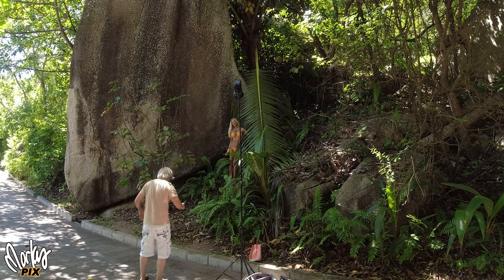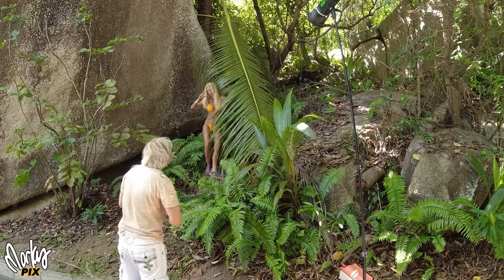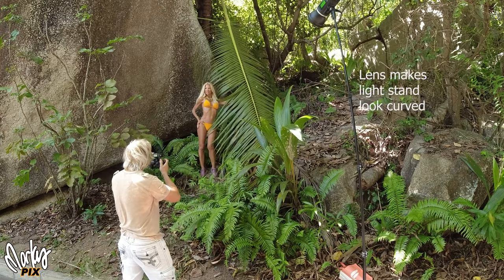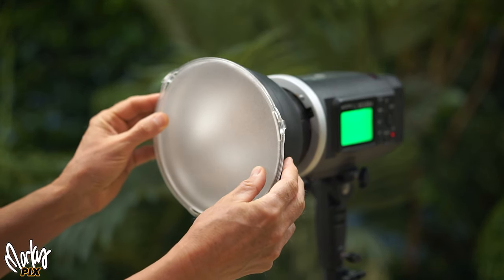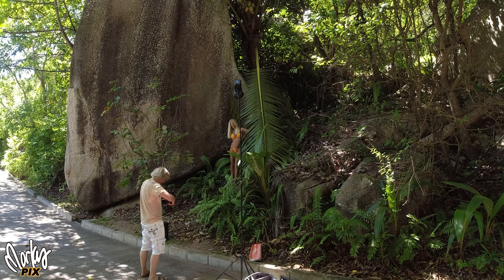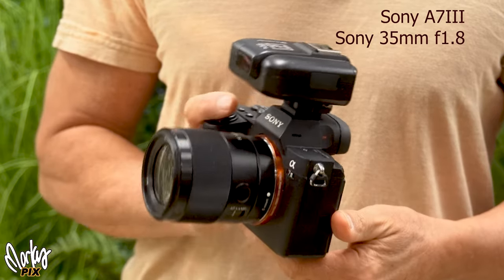This is the first spot we picked. There's a palm leaf hanging down — I said, hey, this is a nice spot, go stand there. I pulled out a 10-foot light stand, my really lightweight travel impact LS10, put my Godox AD600 on top with a little 8-inch frosted diffuser over the light to soften it up a little bit. The camera was a Sony a7 III and I'm using my tiny little 35mm 1.8.